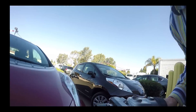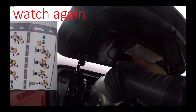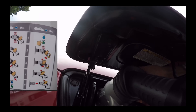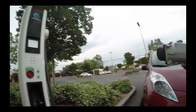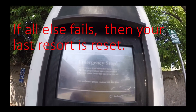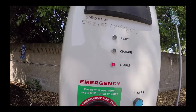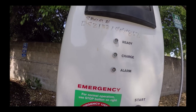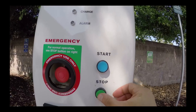You just pull it out — easy. One hand is here, one hand pushes on the top, and now you can release it like that. If someone presses the emergency stop button and it doesn't work, you have to turn it clockwise to un-release it.